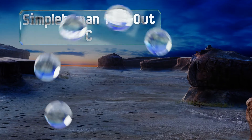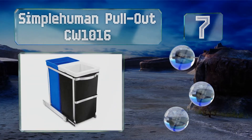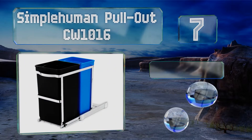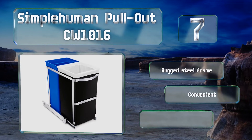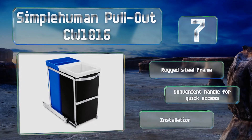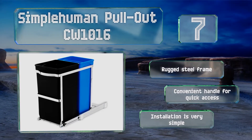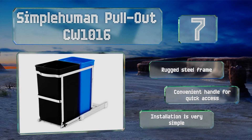At number 7, designed with the minimalist in mind, the Simple Human Pullout CW1016 offers a way to keep trash and recyclables out of sight. This dual-basket design has a total capacity of 35 litres and slides out effortlessly on ball-bearing tracks that can extend up to 3 feet. It includes a rugged steel frame and a convenient handle for quick access. Installation is very simple.